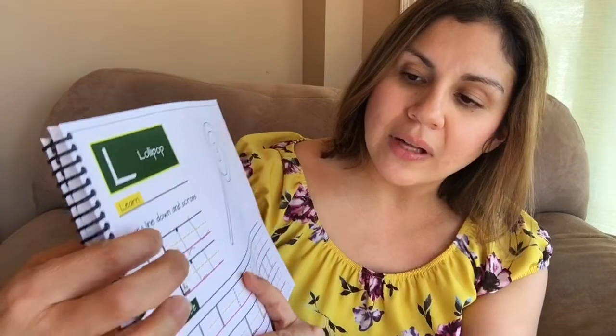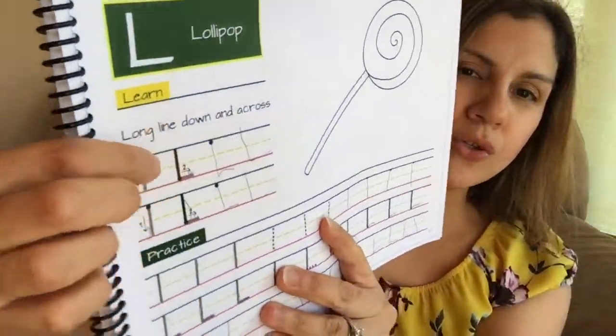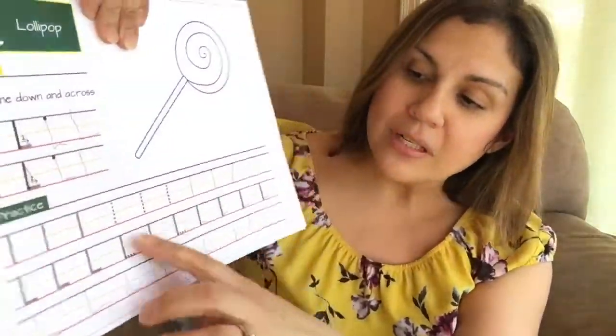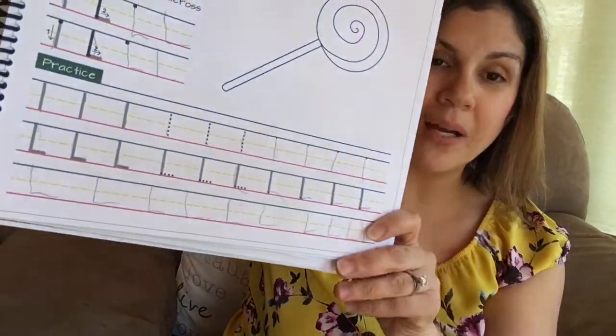Once we listen to the song — they're really cute and catchy — we practice our letters. One of the things I like is the worksheet mirrors what the song says, for example 'long line down and across,' exactly how it says it in the song. You practice the letter a couple times, then in the bottom section you practice just the long line down, then in the next line you add the cross, and finally at the bottom you practice the whole letter. That's how it works for all the letters.